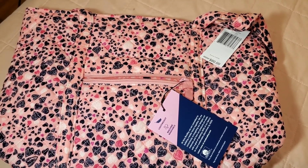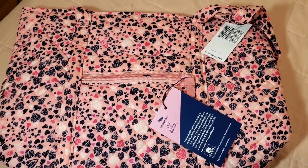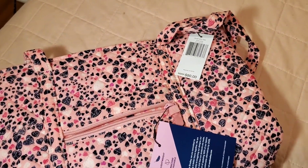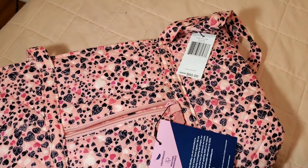Hi guys, welcome to Vera Obsessed. Today I'm going to be doing a little spotlight on the Love You Lots by Vera Bradley. This is the Small Vera Tote and it retails for $80.